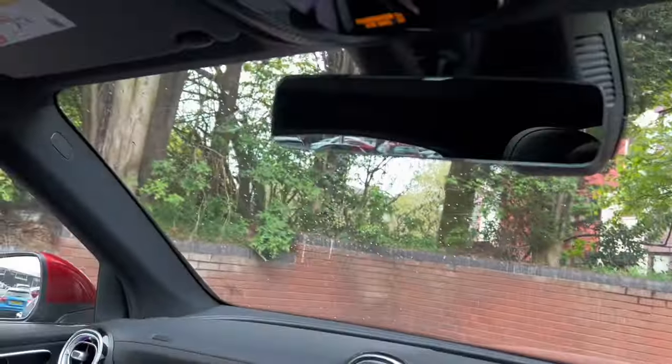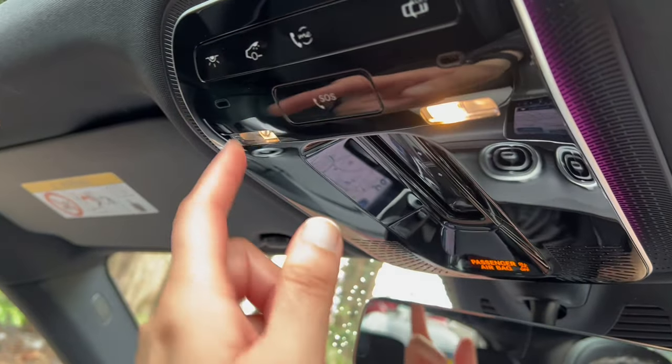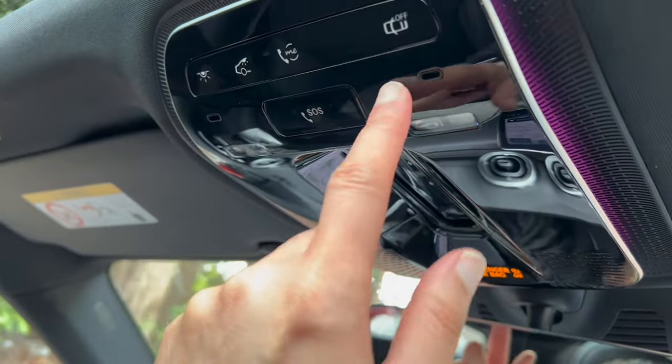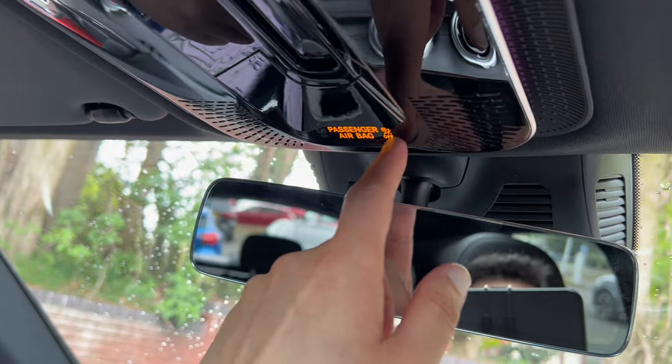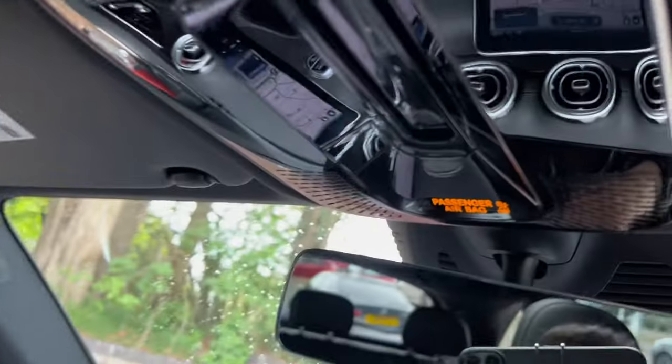This system automatically activates if the airbag goes off. If the airbag deploys, the SRS system will automatically engage and someone will speak to you through the speakers. If there's no response, they'll send emergency services to your location. I think that's a fantastic safety feature. You've also got the light controls by clicking on the lights themselves.